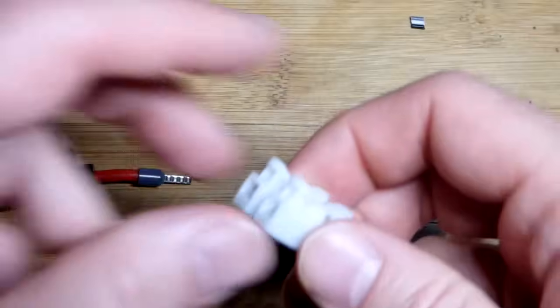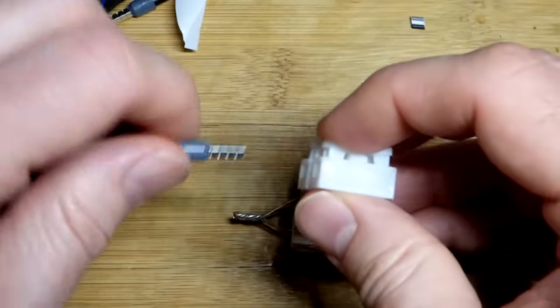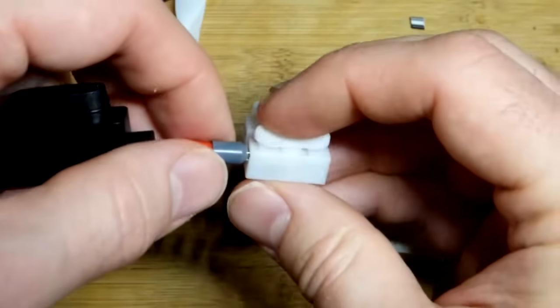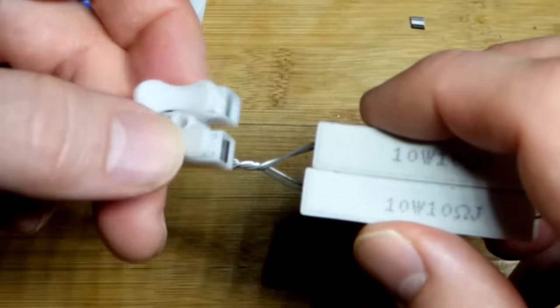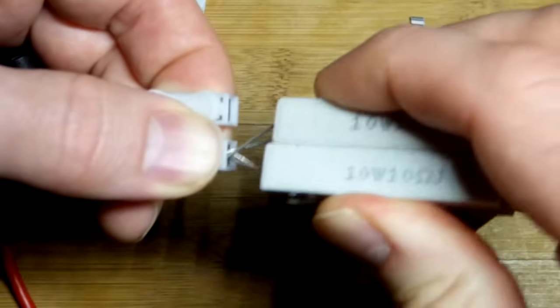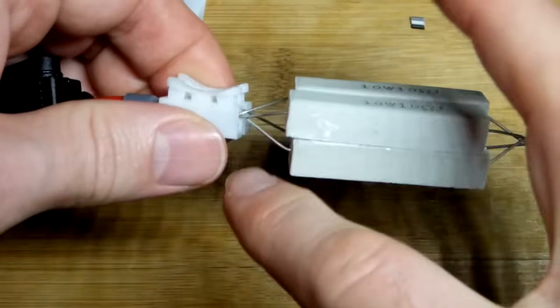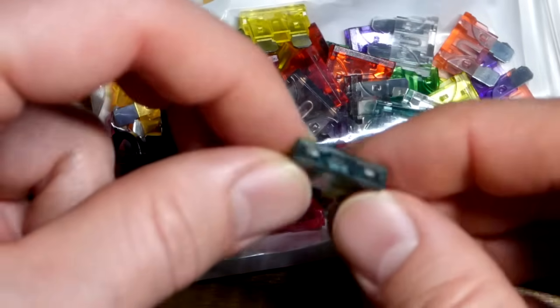Now I'm going to connect them together with these little spring-loaded connectors. They should slide in — if they won't slide in one way, maybe turn it 90 degrees. That went in pretty well, and then we'll slide that in there, making sure every single wire is touching the metal on there.